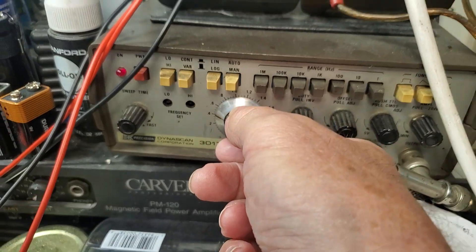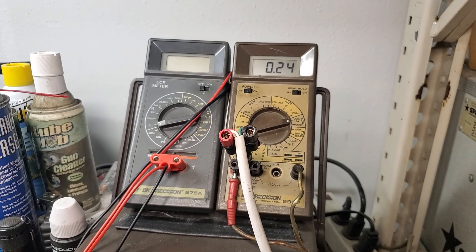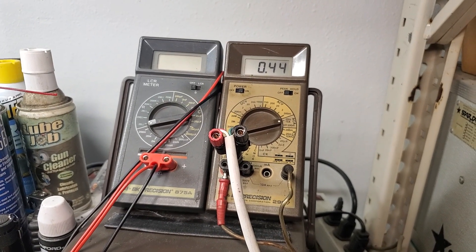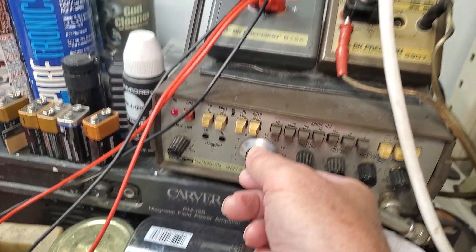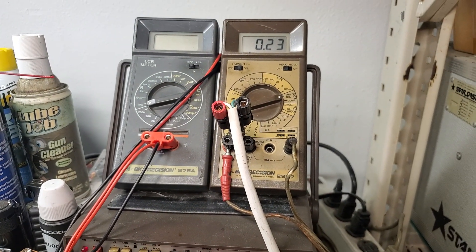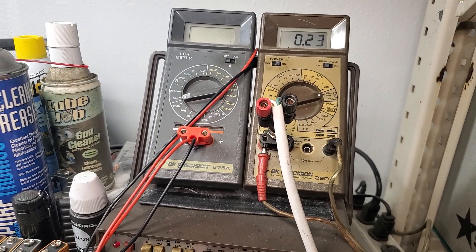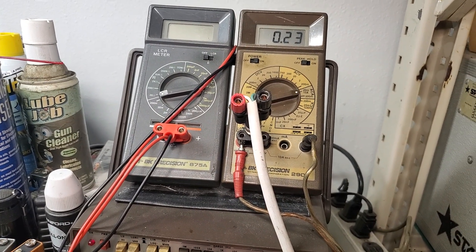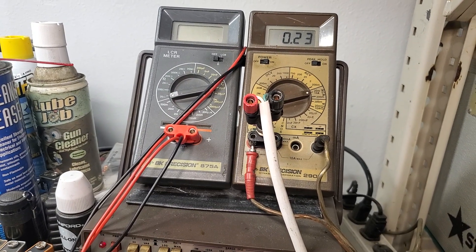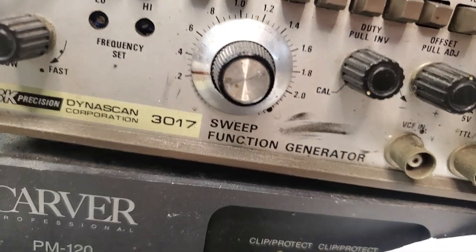That's at about 40 hertz. As we lower the frequency, we look for the minimum current draw — and we find it about right there on the sweep generator. That's about 25 hertz, but it's not broken in yet.